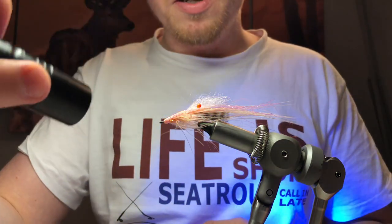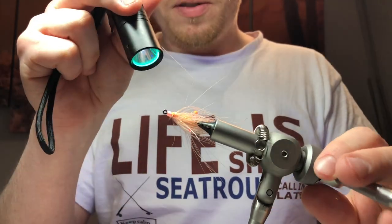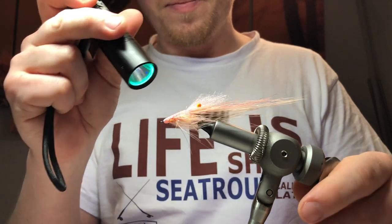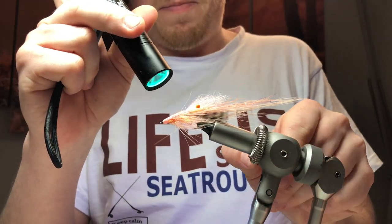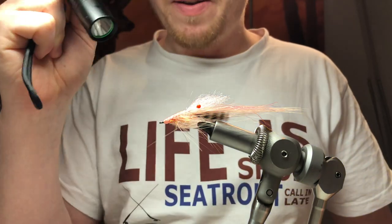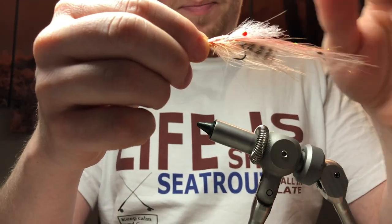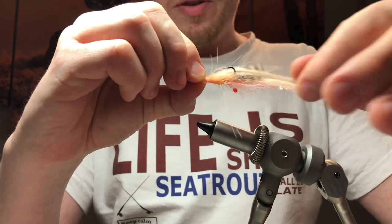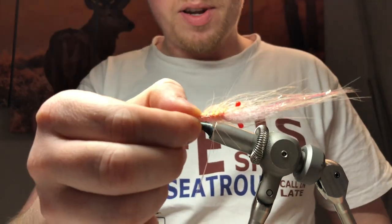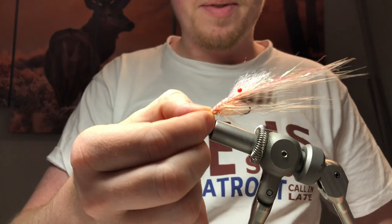You imagine when the natural UV light in the water hits this fly — a sea trout can see it a mile away. It's a good thing though. There you have it — the Apatigrisen shrimp, my variation of it anyway. It's going to work really, really well. Have a crack at it, see how you get on. Thanks for watching.